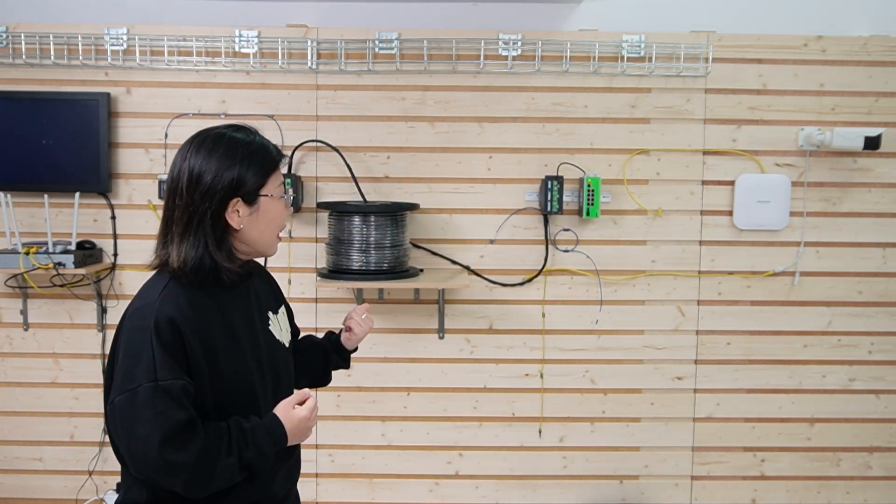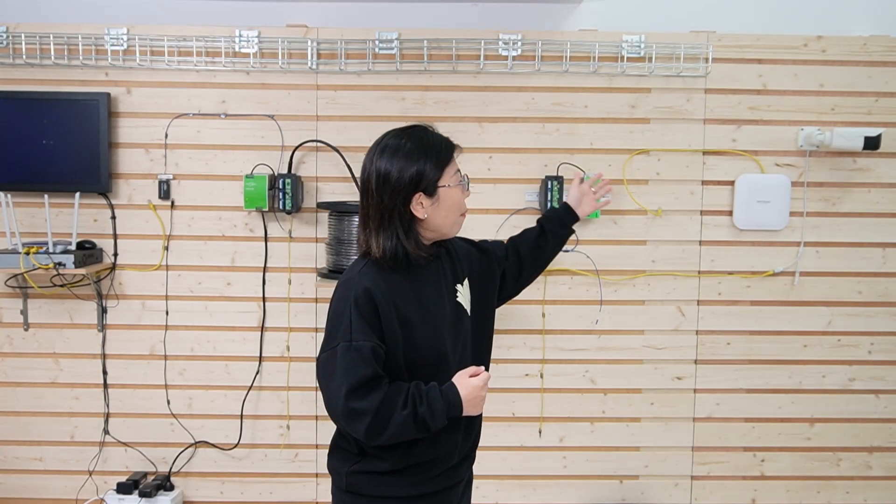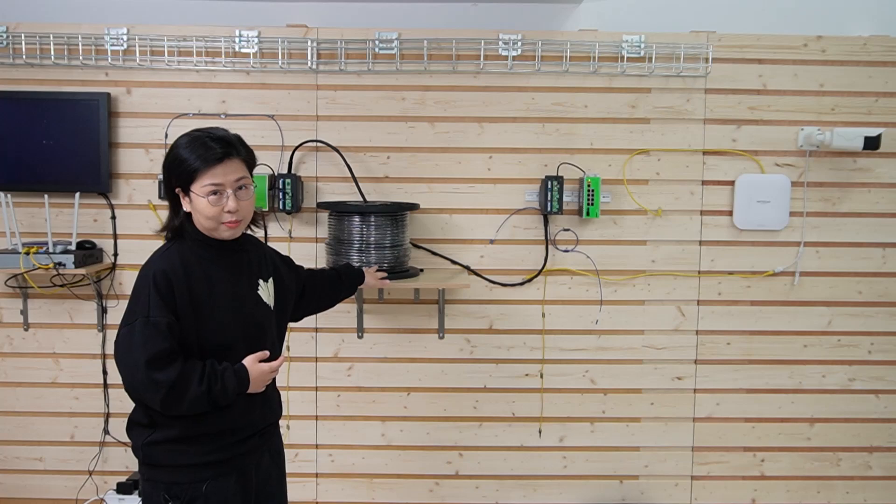DC brings a key advantage to the table: safety. Comparing AC and DC is like comparing two superheroes — each has its strengths, and for the same distance and power loss, AC might generate more power. But when it comes to safety, especially in a sensitive industrial environment, DC has the upper hand. And you can see behind me is our setup for today.